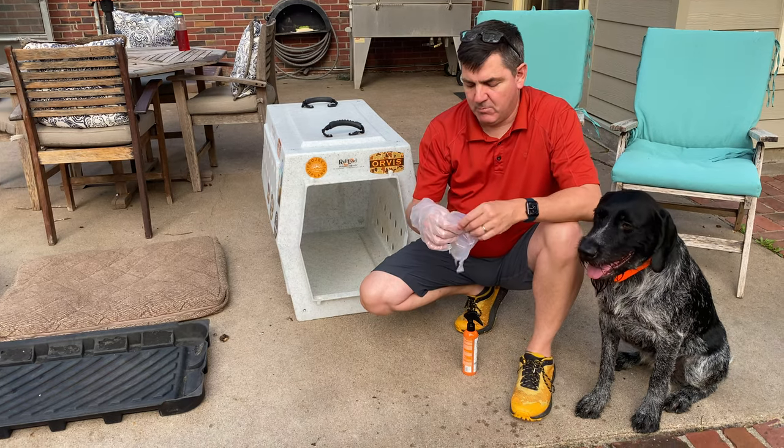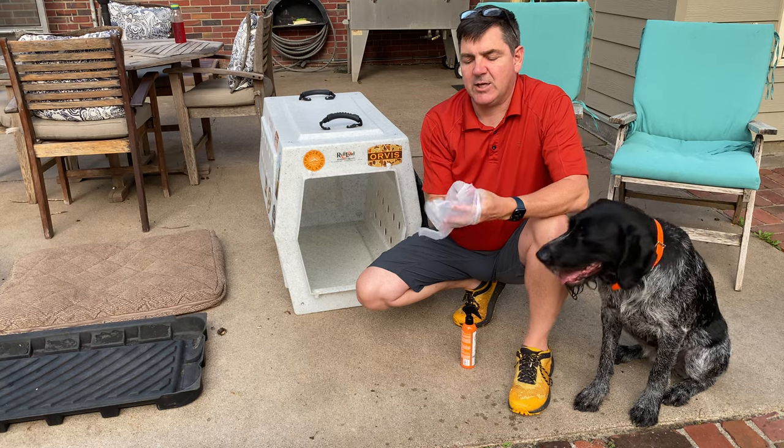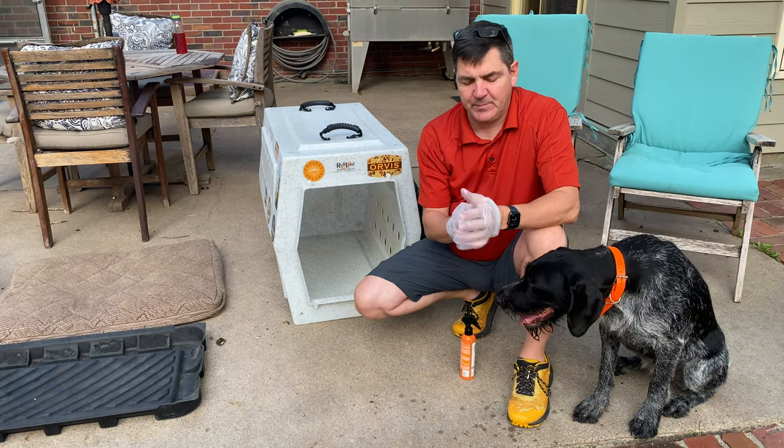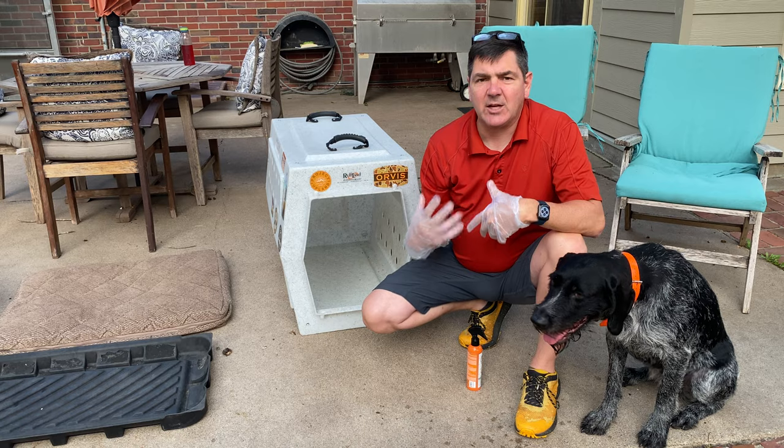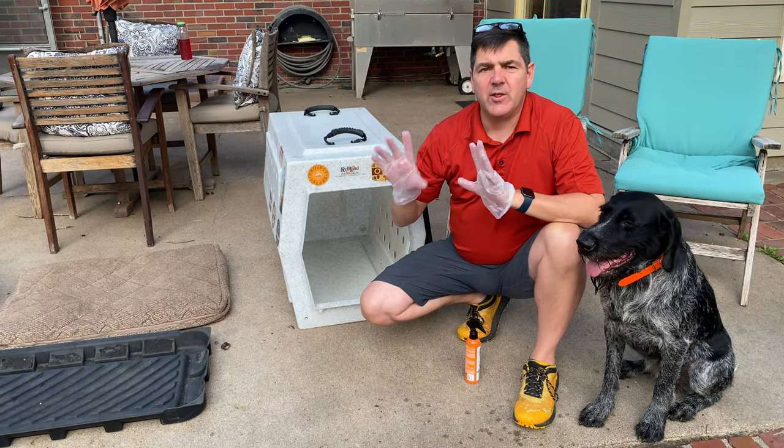We're out here and I'm putting on gloves because it's time that I treat Miko's bed. What I'm actually doing today is treating her bed with permethrin.